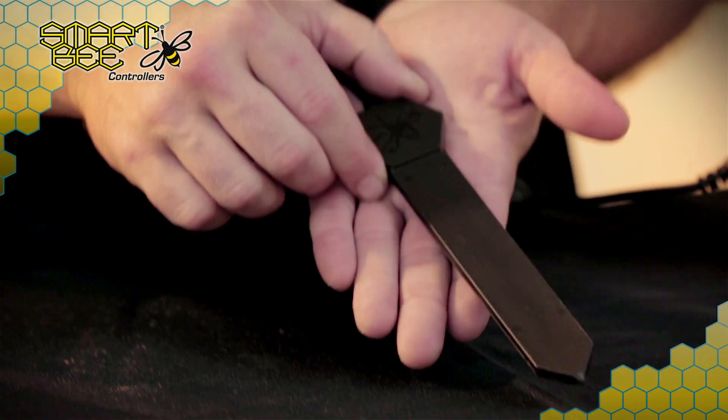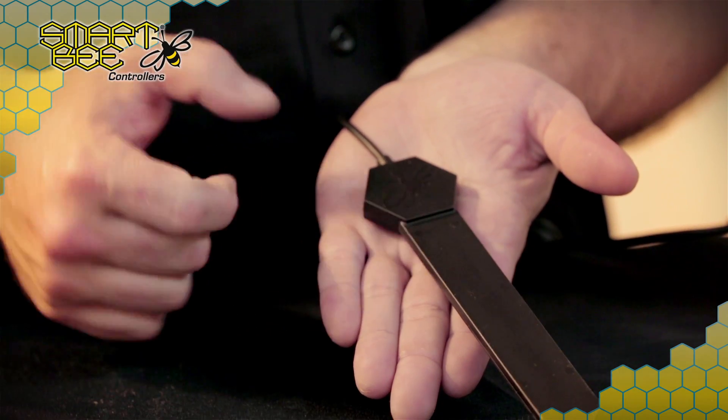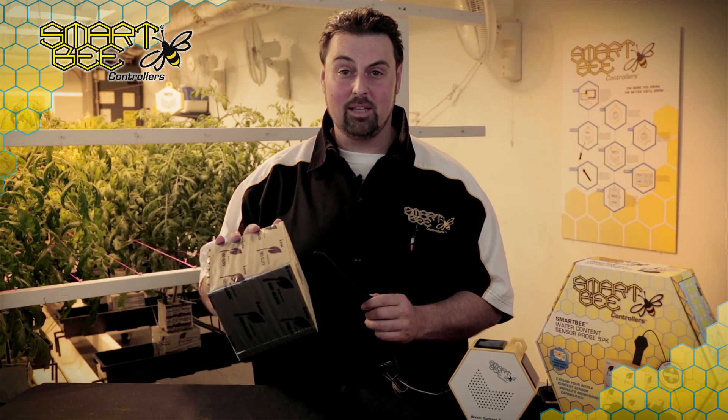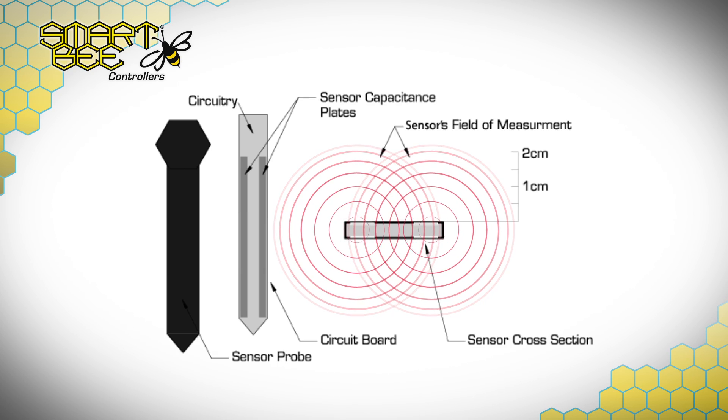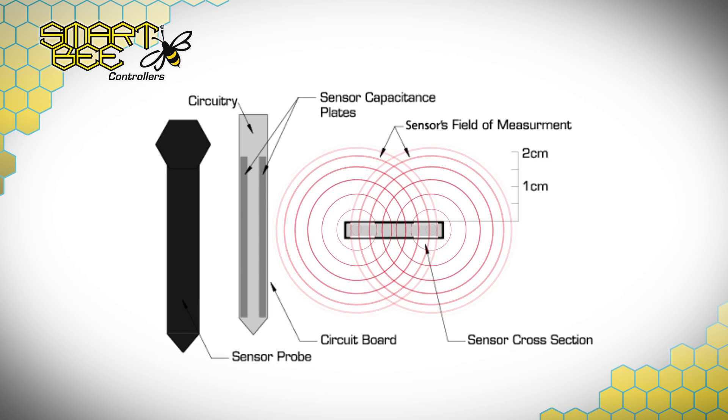The Water Content Sensor Module comes with a single Water Content Sensor Probe, which, when placed in your plant media, will provide constant feedback on your plant's volumetric water content. Without getting overly technical, the probes work by emitting a small but harmless electrical field into the root zone, and measuring a form of resistance from the capacitance plates within the probe, or what's known as the dielectric constant.